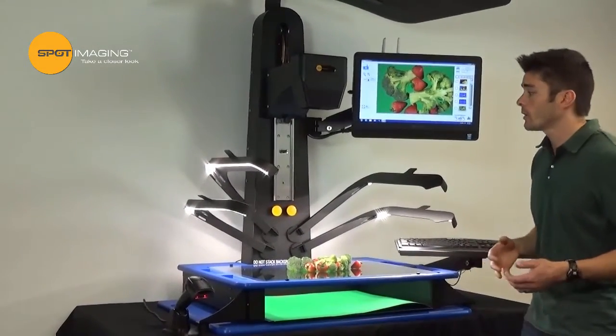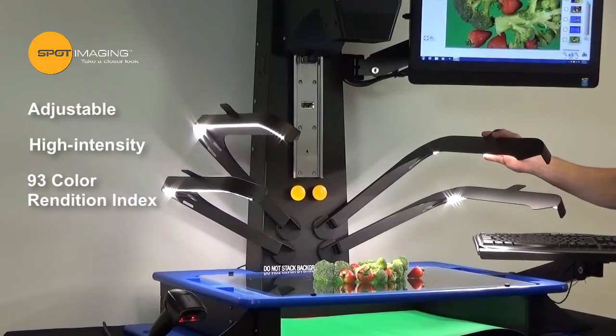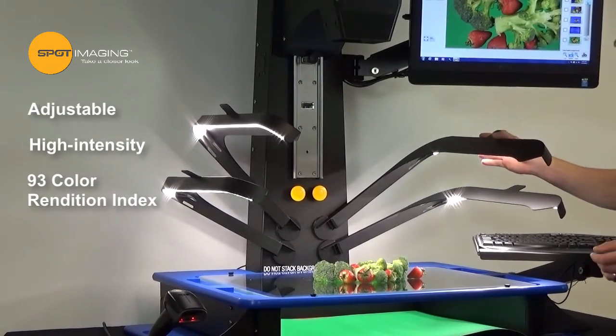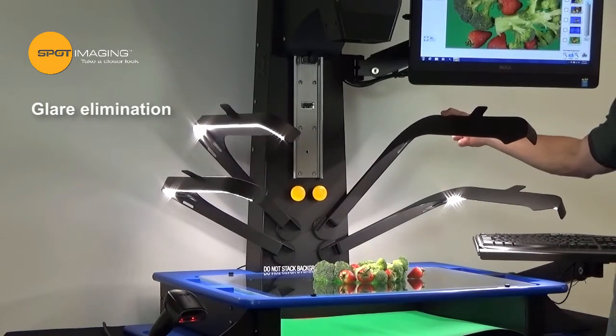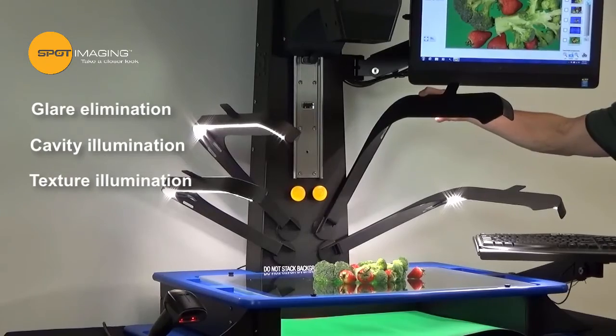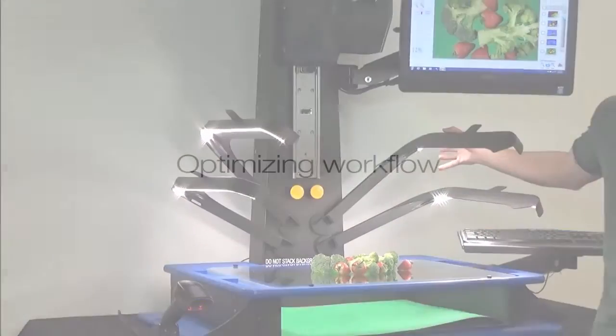What we came up with is four independently adjustable high intensity 93 CRI LED light arms. These can be adjusted to mitigate glare on a wet specimen, illuminate cavities from overhead, or provide side lighting for highlighting texture and topography.